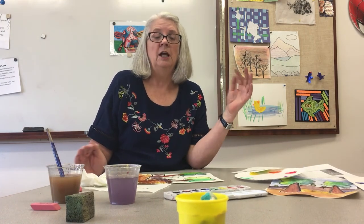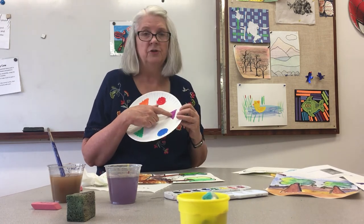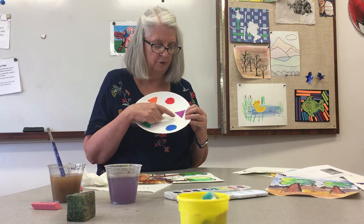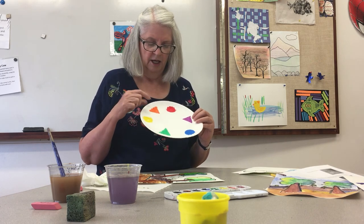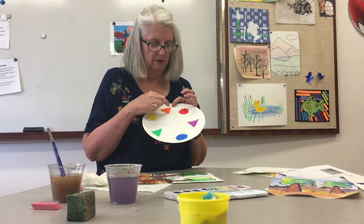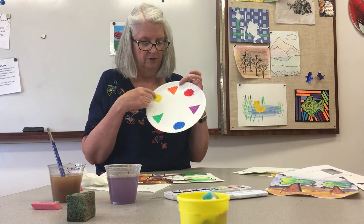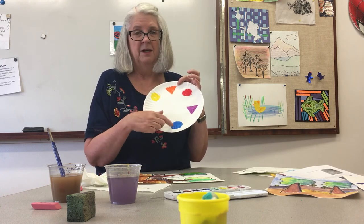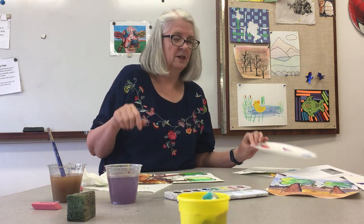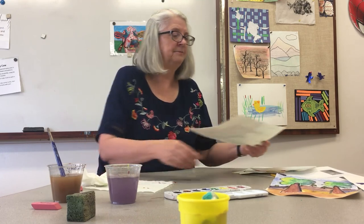Pause the video here and have lots of fun working on the colors. If you want to put some purple in your sky, you can use purple and then add some blue and yellow in it. If you want to put orange in your sky, you can use yellow and red. Any of these triangles on the color wheel — you can use the colors on each side to mix together and make lots of fun colors. Pause here and paint and have fun.